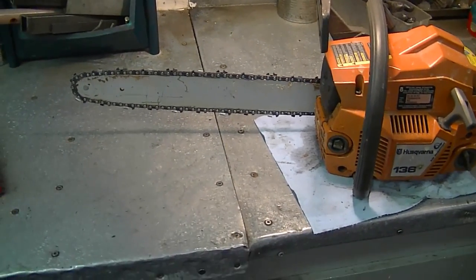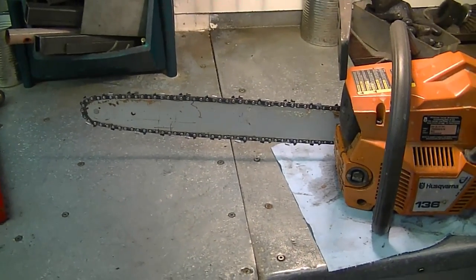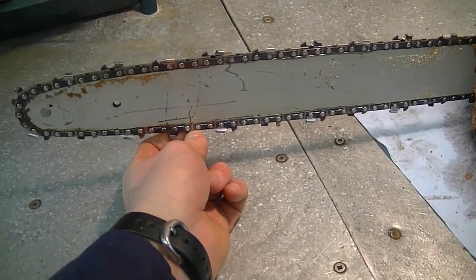Don't worry about that — it's perfectly normal. After a while it's not going to get loose as quickly. However, whether your chain is new or not, it is normal for it to get loose from time to time, especially after use. You will inevitably need to readjust it. You don't want it too tight and you don't want it too loose — I just leave a bit of slack like this.